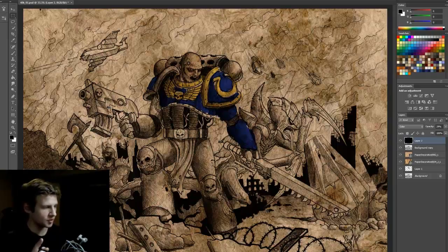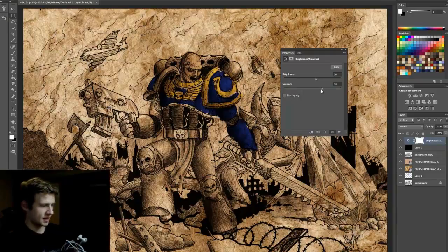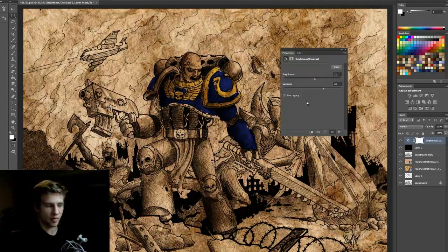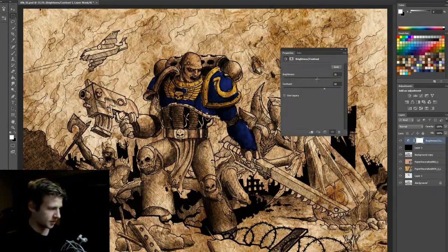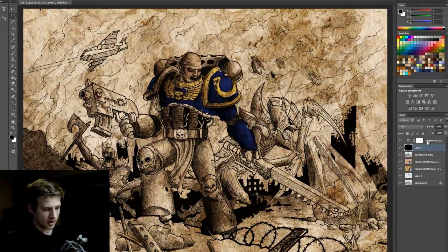I'm almost happy with the look, but it needs a bit of extra balancing. In the adjustments panel I go to brightness/contrast and bring up the contrast. Naturally, increasing contrast also ups the colour saturation, so even if you've desaturated, it brings that saturation back. Once I find a brightness/contrast level I'm happy with, I close that and bring down the saturation by turning up the opacity of my colour layer, removing some of that saturation. This gives me the kind of look I'm going for.